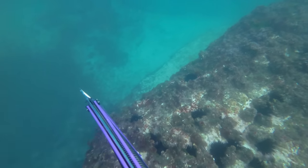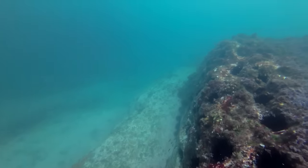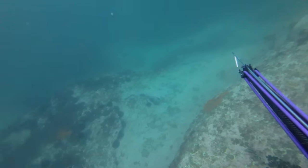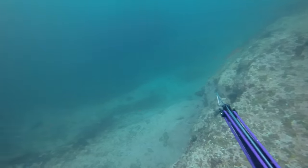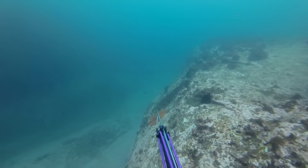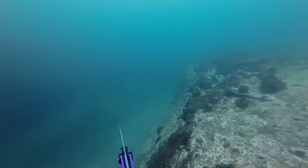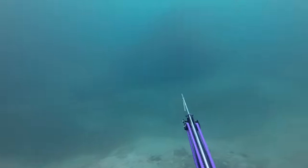I absolutely love diving in this viz — it reminds me of the UK, like this is typical viz for the UK. It's pretty hazy, the water's still cold on this particular day, and it was just awesome. I felt really really comfortable in the water — probably the best diving I've had since I've been in Fiji to be honest. I just felt really calm and at one, and I always perform better in low viz, which is really strange, but it's just kind of how I grew up.